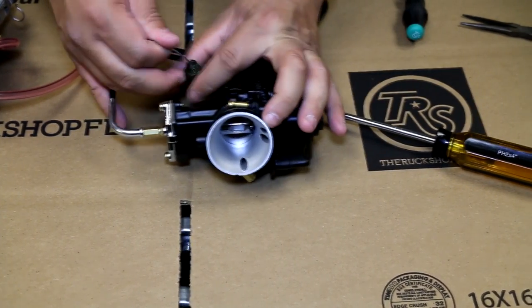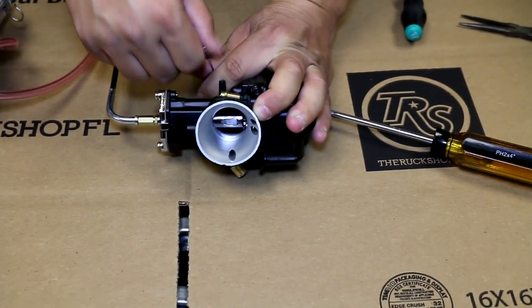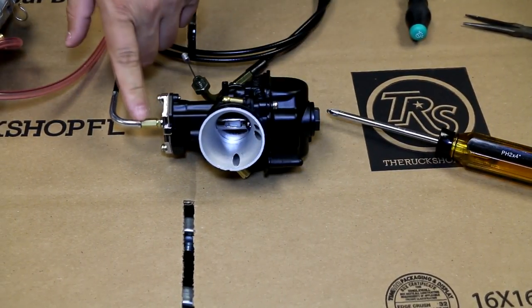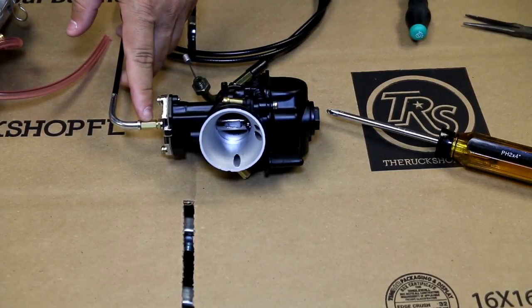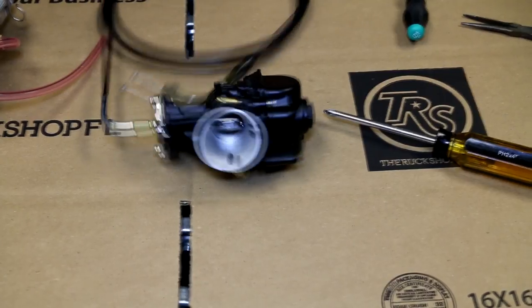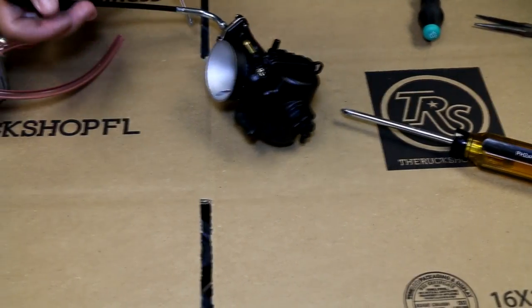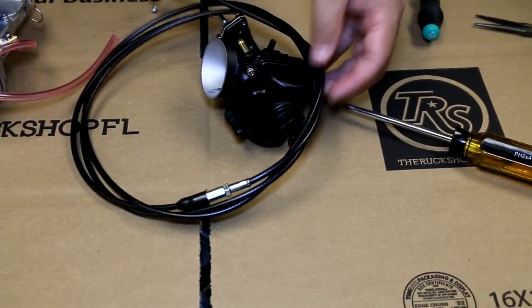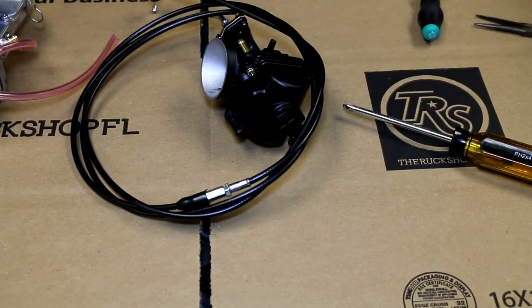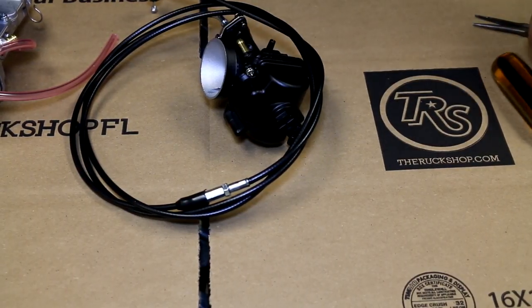It should be nice and smooth, just like that. Right here this is an adjuster, so if you need to take out some slack, you also have an adjuster here, and on our cables we have an adjuster here as well. Remember all the cables come dry — they need to be lubed with cable lube, even WD-40 if you have it. Something's better than nothing.